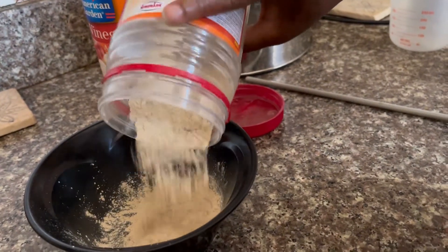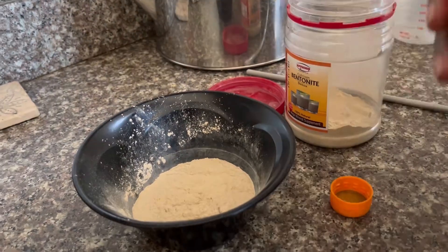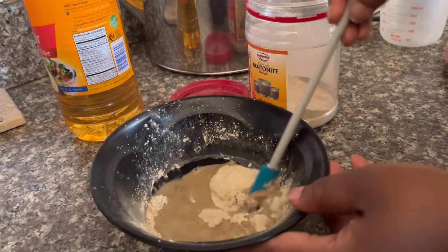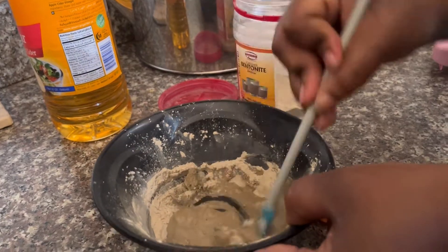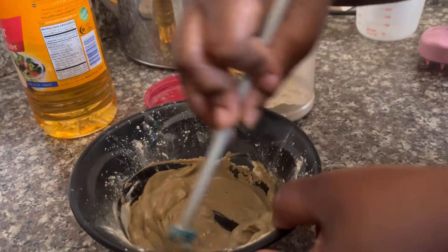Now honestly I am not the measuring kind of person — I just wing it with the bentonite clay, making sure though to put enough for my natural hair. Then I go in with the apple cider vinegar, making sure to not put too much so it doesn't overpower. After adding the two together, I just mix until I get the kind of thick consistency that I'm looking for.